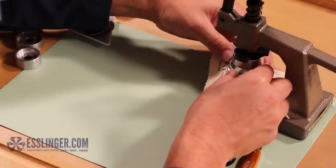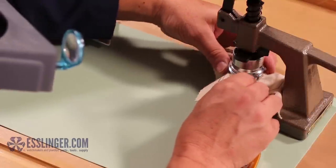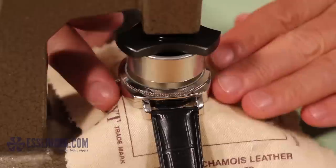Then, take your loose crystal and position it over the opening in the top of the watch case so the pressure will push the crystal into the watch bezel to give it a good seal.